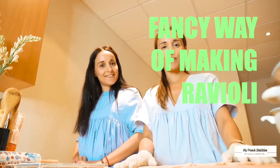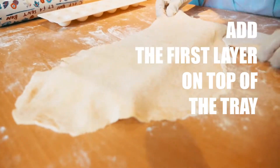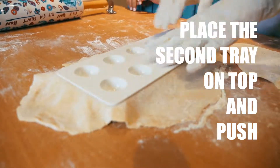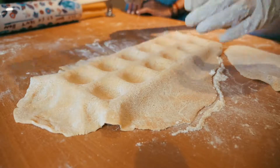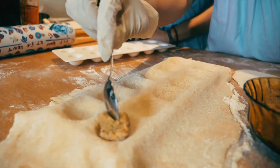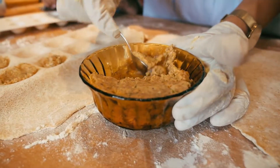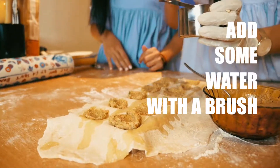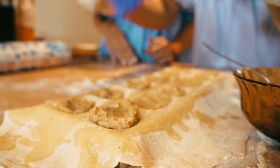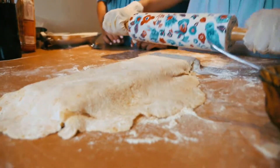Now that the dough is ready, I will show you the first way to make the ravioli. Let's do it! We are taking the filling and we are filling in the ravioli. Now we will put some water around the corners just to make sure that our ravioli will be closed. And then we put the second layer of the pastry and then we just have to roll on top.